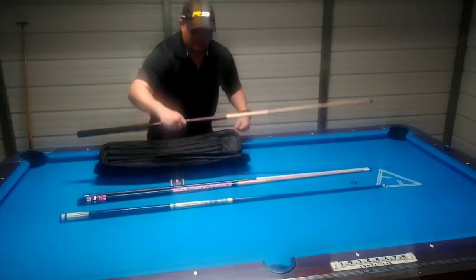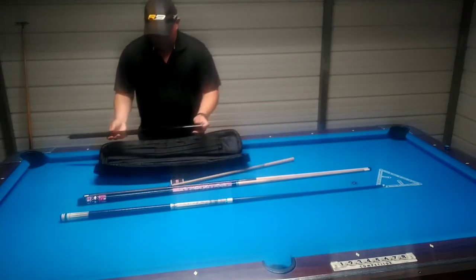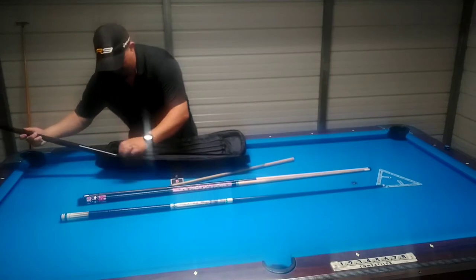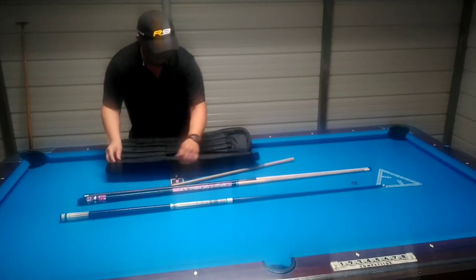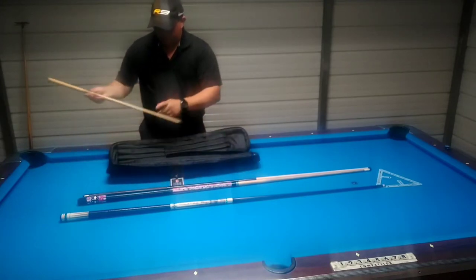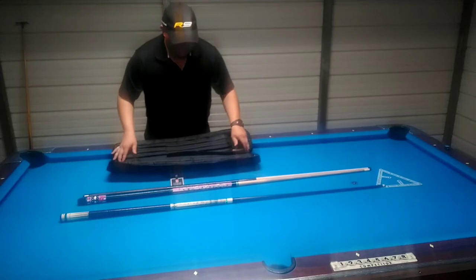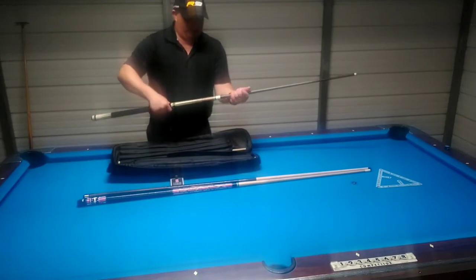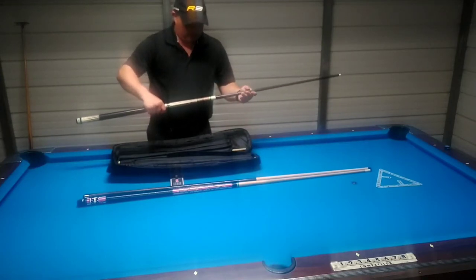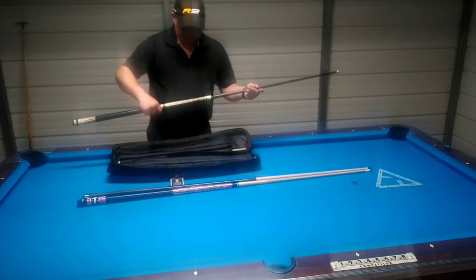I'm going to start with my jump brake. It's a BW — it's from Billiard Warehouse. I'm going to start with the side sleeve. Next I'll do my Miyuchi playing cue. It's a Miyuchi HP-1, the Miyuchi 3-3 green. It has a carbon fiber probe.